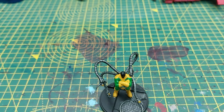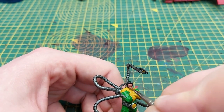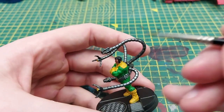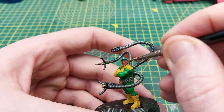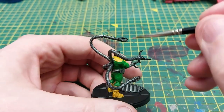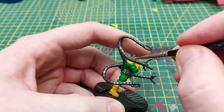Next up we are going to be using Bugman's Glow to paint the face. This one was a little bit tricky — make sure we don't overlap any of the edges with the yellow. I use quite a fine brush for this and this is a fantastic base color for the skin to start from.